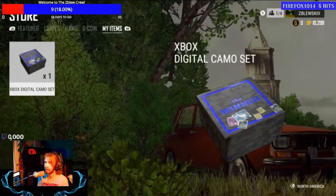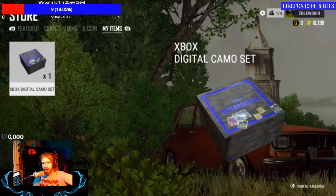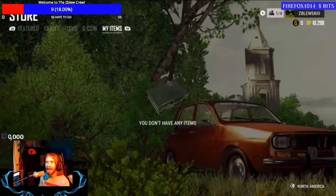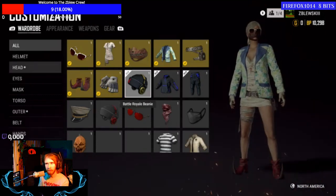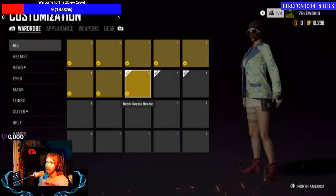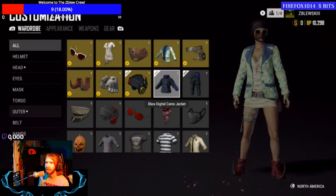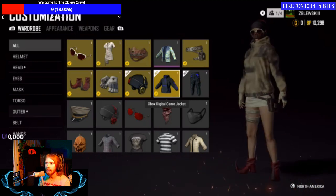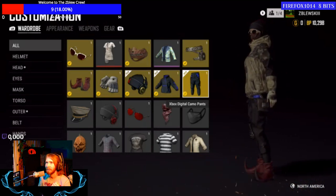This is the crate that was given — it's called the 'Winner' and it's the Xbox Digital Camo Set. We're opening it up right now. Oh my god. We got a black beanie with an X on the forehead, a gold headset that's rendering red right now, and the Xbox Digital Camo jacket which looks like a blue and black rain jacket.